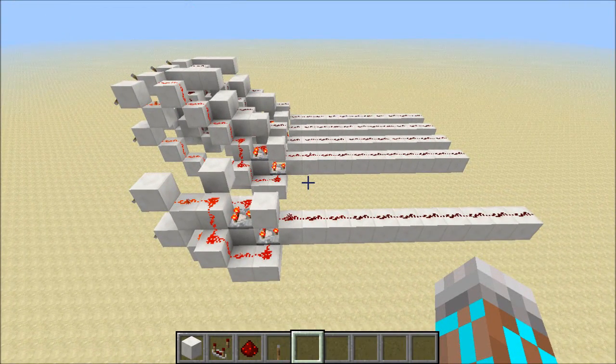That means we've got a one-tick XOR gate that is two-wide stackable. That's awesome because it's going to speed up computers quite a bit. Thanks for watching, and I'll see you guys next time.